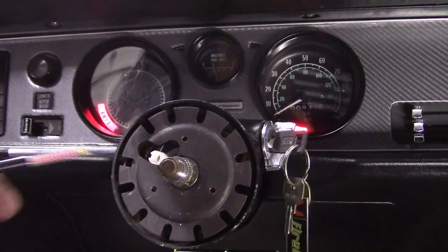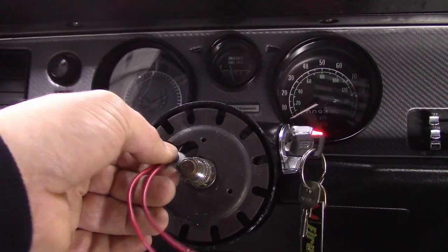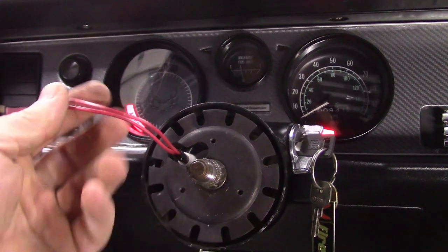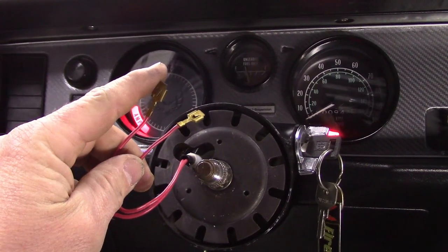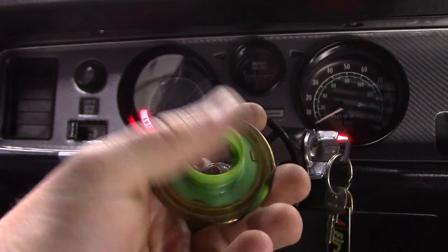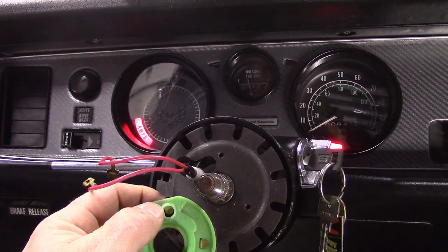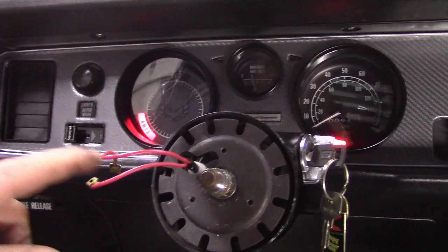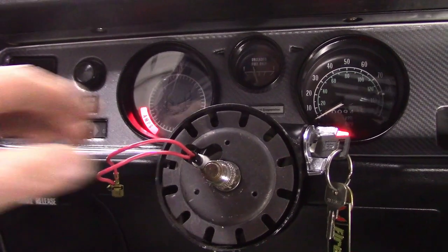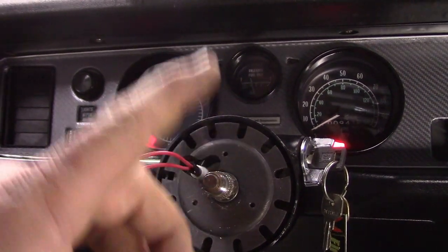This is the original horn wire. The horn has a constant 12 volts going to that wire because of this circular copper ring that's constantly getting 12 volts. Once you put your wires in with the pin, that puts 12 volts to your wire, and when you push your horn it grounds it out. That's why an accidental ground was causing me the headache of a constantly honking horn.